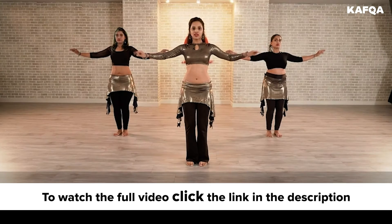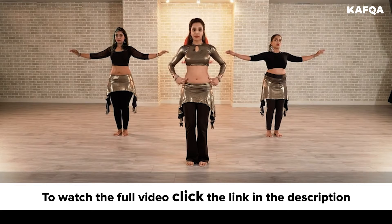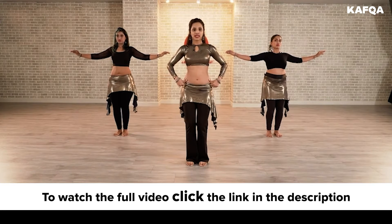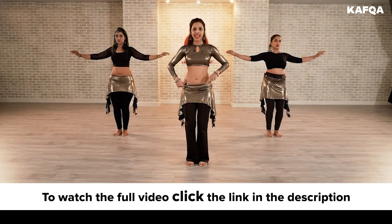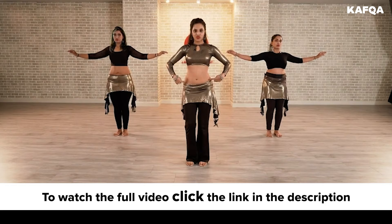Now here the obliques is what is working and your movement is coming from the hip. So the movement is similar to your hip ups except there's no accent. So your hip ups were 1, 2, 3, 4.